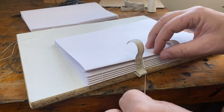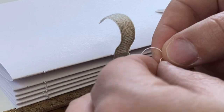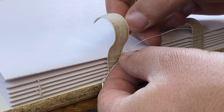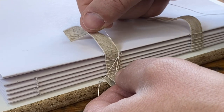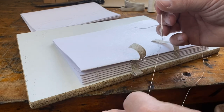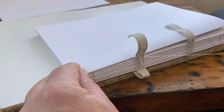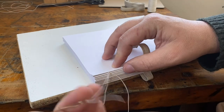I've come to the end of my thread and I need to connect a new one here. For that I'm going to use a weaver's knot — I've got another video that shows how to tie this knot in detail; I'll put a link above. I like to join one thread to the other on the outside of the book — just a preference, you could just as easily put this knot on the inside. To finish I'll do one last kettle stitch and reinforce that with another knot.